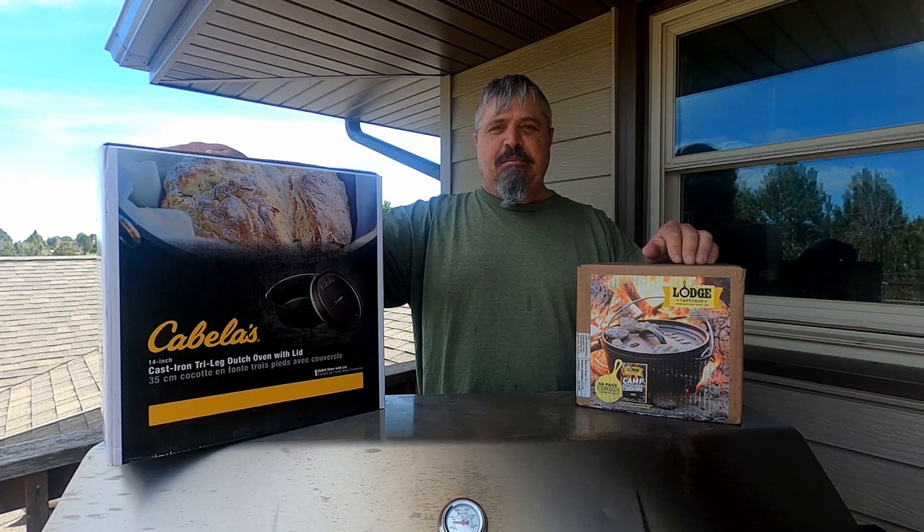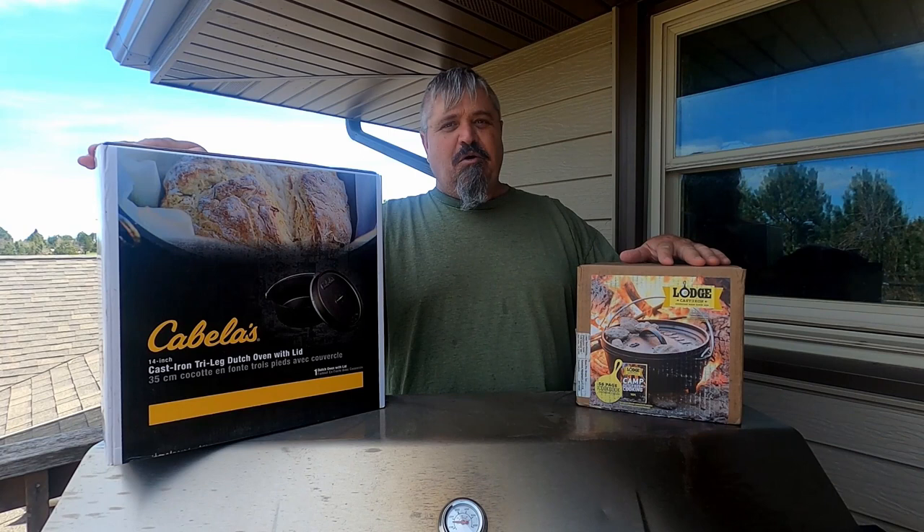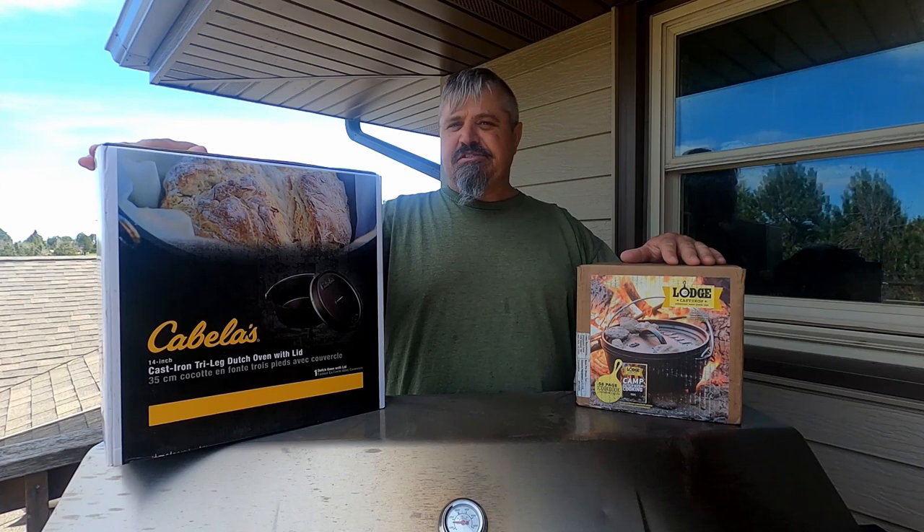I don't have a Lodge yet — I have a 10 and a 12 — so I said, why not get the 8-inch Dutch oven from Lodge. So we're going to unbox these, give you my initial impressions on these two units and let's get after it and see what's in them.